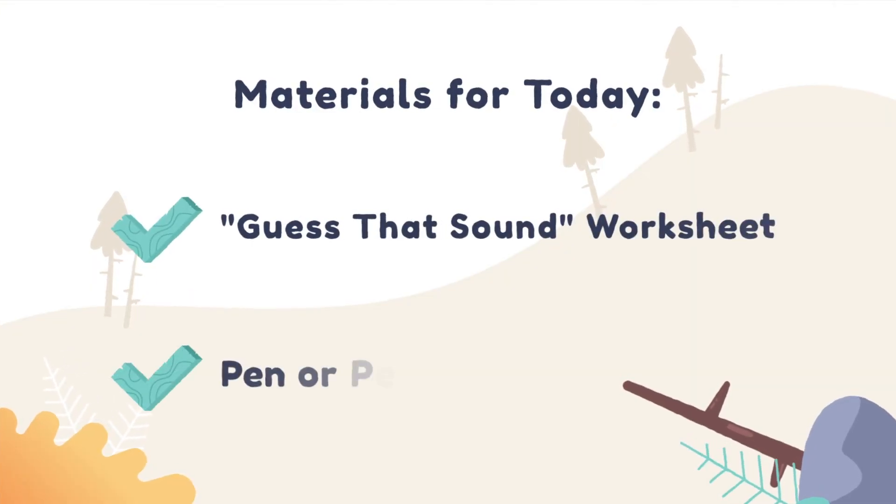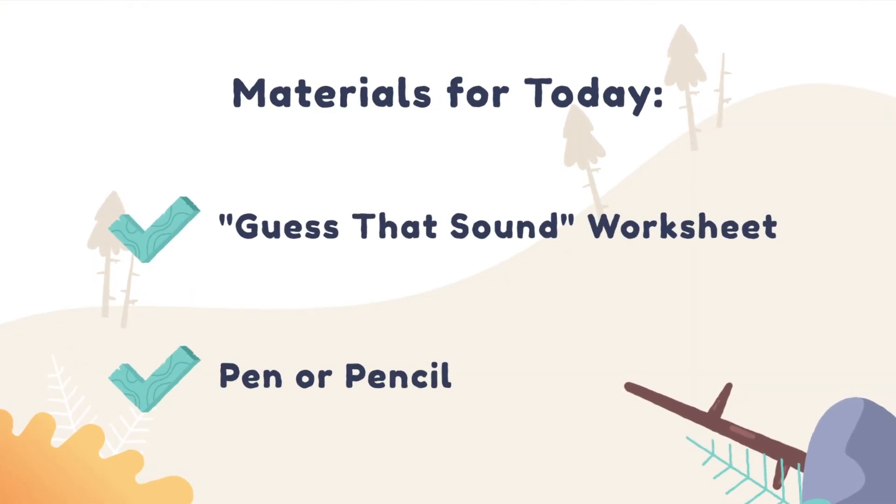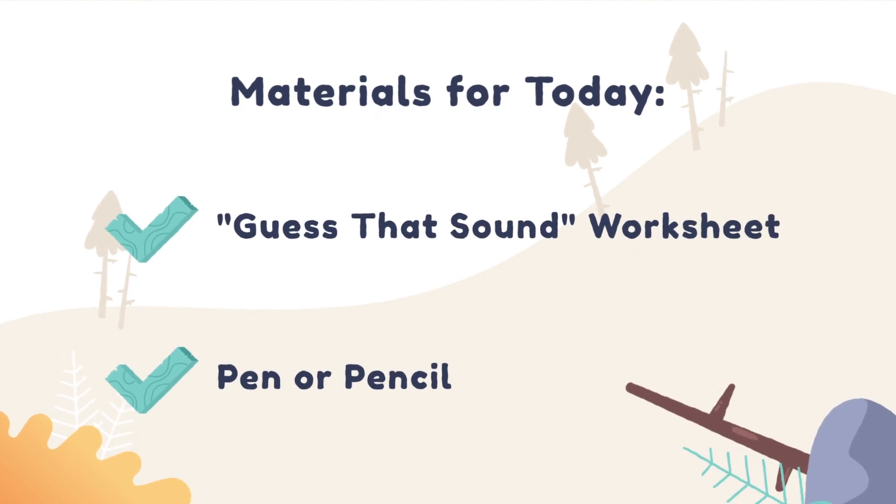Here are the materials you need for today: the Guess That Sound worksheet and a pen or a pencil. Now that you have your Guess That Sound worksheet and a pen or pencil, place that off to the side.